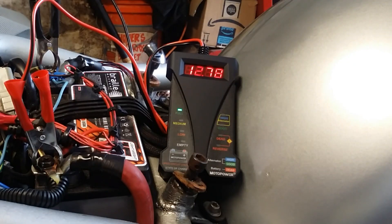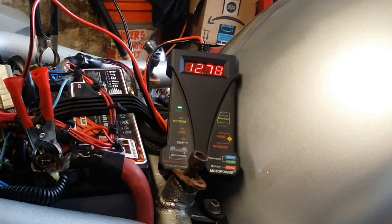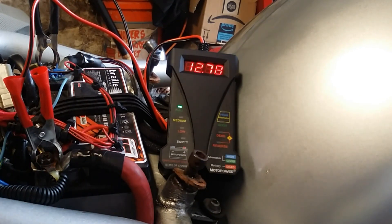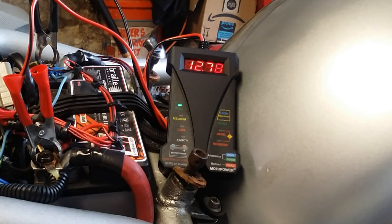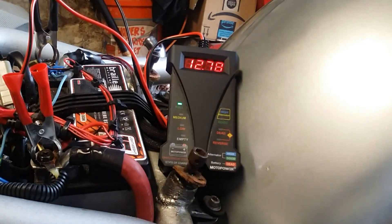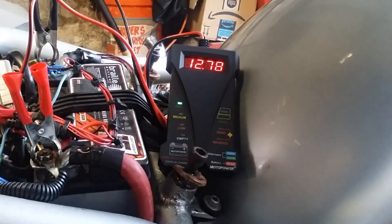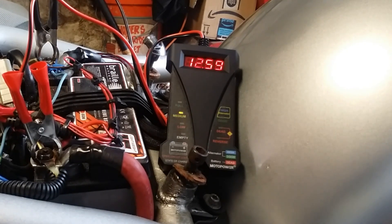I didn't repulse my fenders yet. I've got my battery tester and I'll show you what it's doing. We'll start it up. It's reading 12.78 volts. That battery tester was about $12.95 on Amazon. My battery has been on the trickle charger for at least 24 hours.